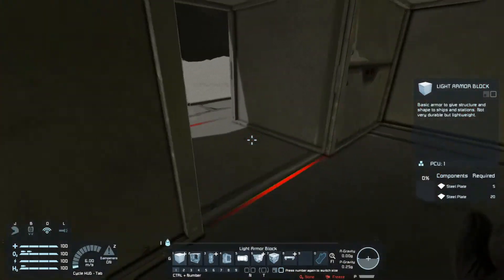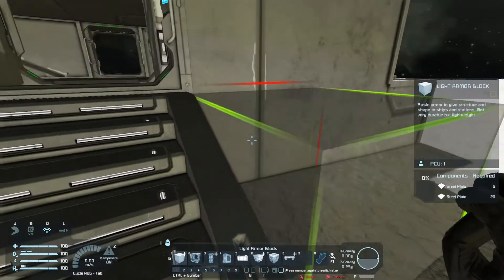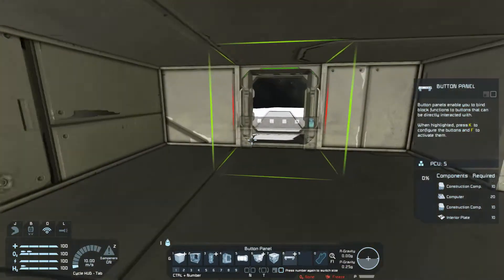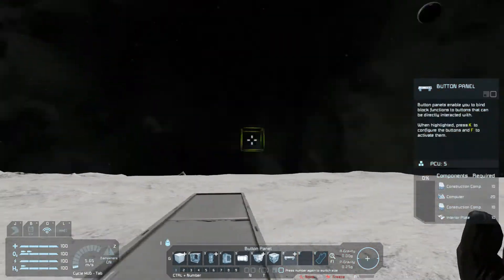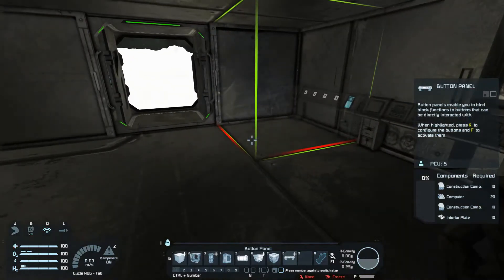We're going to leave this open for a second and I'll show you why. Up next, we're going to need a way to trigger the airlocks. So on the outside we'll need a button panel, on the inside we'll need a button panel, and inside of the airlock we'll need a button panel.